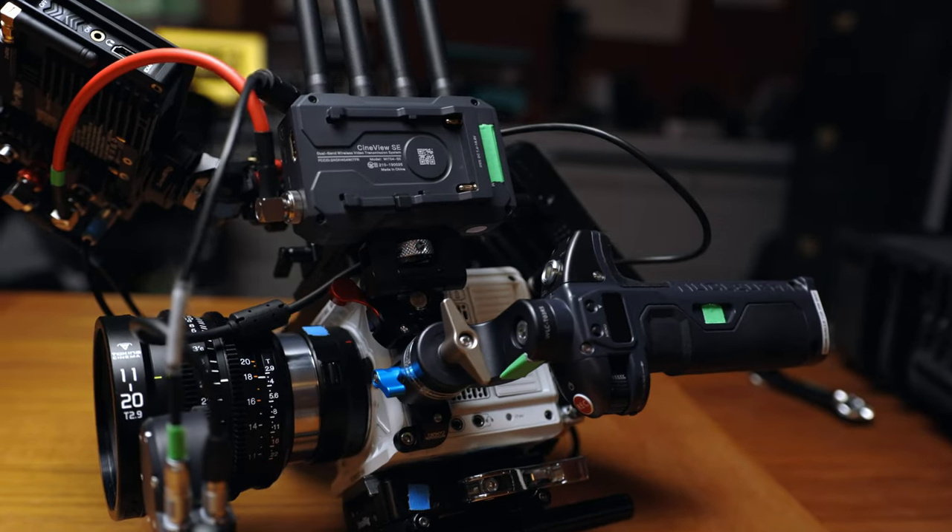This is how I like to rig out my Red Komodo for easy rig, handheld, and tripod work. Hope you enjoy.